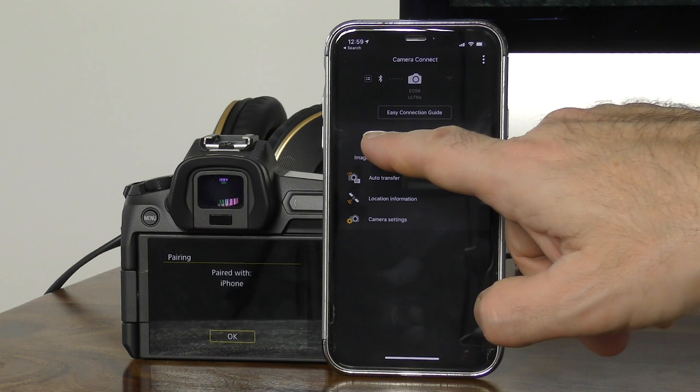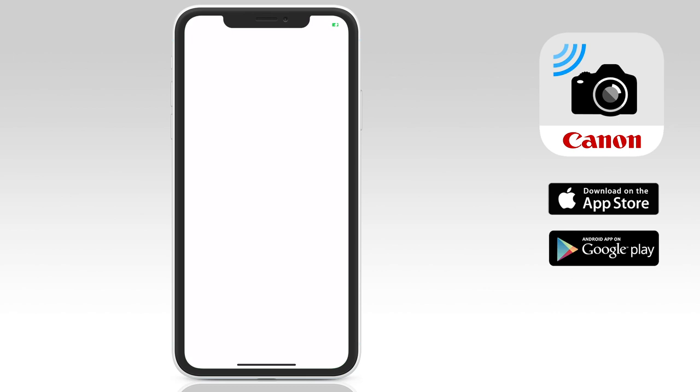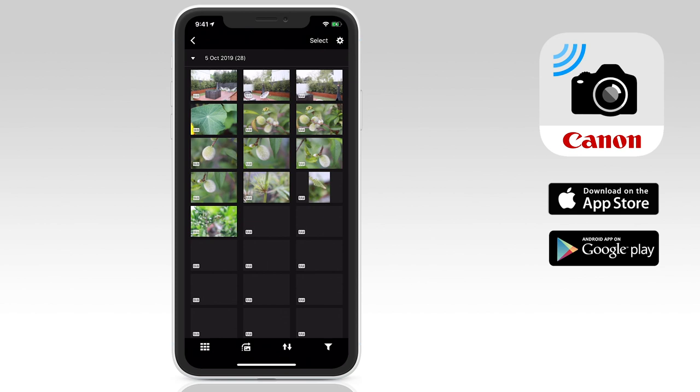So now that you're connected, let's take a look at how the Canon Camera Connect app works. At the top of the app, you'll see your connection data. If you've connected successfully, the top icon displays your camera name and confirms that you have connected. Just below that, you get a folder icon that allows you to view and transfer all your images and videos on your camera to your device. Tap on the folder and a list of thumbnails appear. Tap on each thumbnail to preview in full, and then the download icon at the bottom to download.